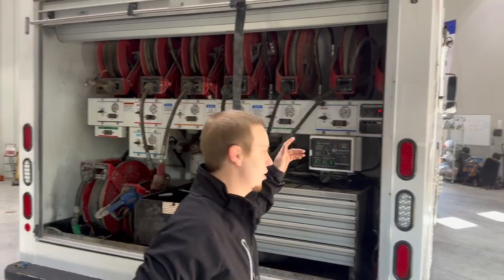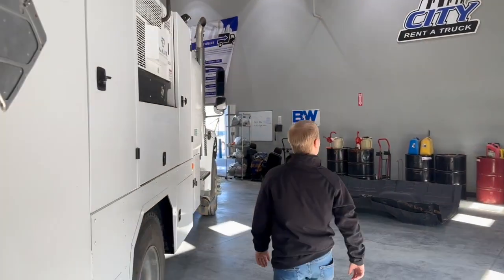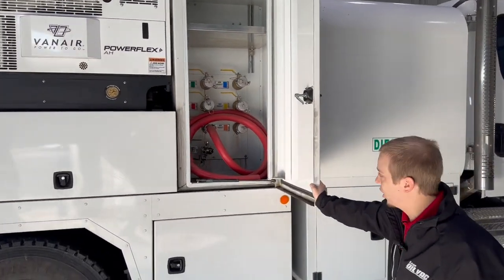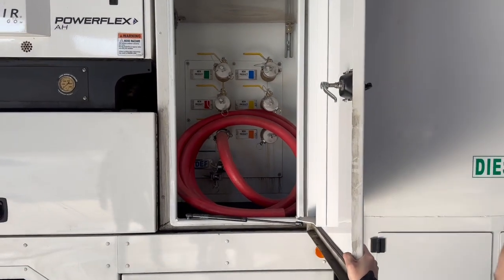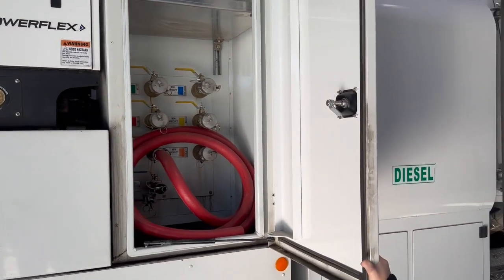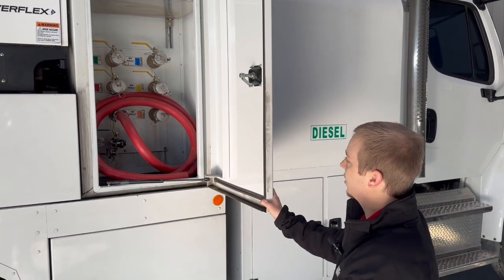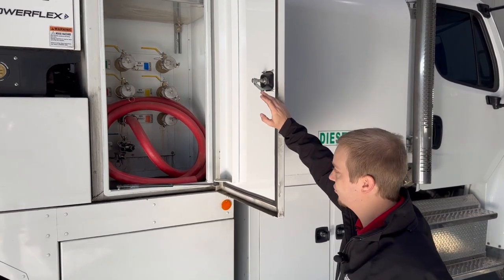Then you come over here to your bulk fill. These are all labeled with the same color that's on the panel and the tank, so they're all color-coded. You'd figure out which panel and tank you'd like for each fluid, and then you would attach your barrel straw here and you'd be able to vacuum fill these tanks.